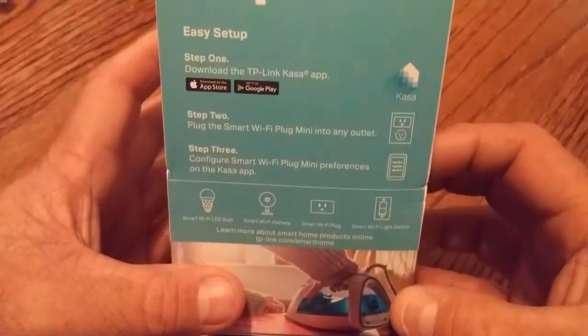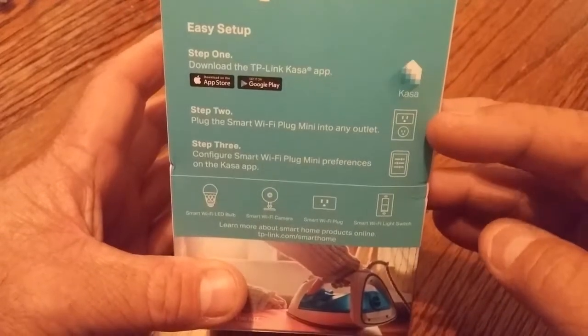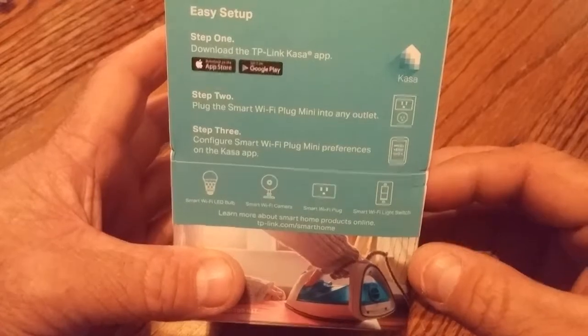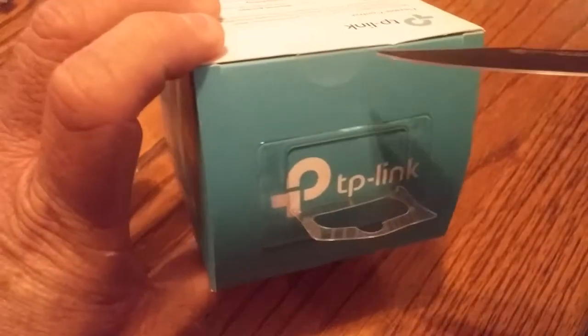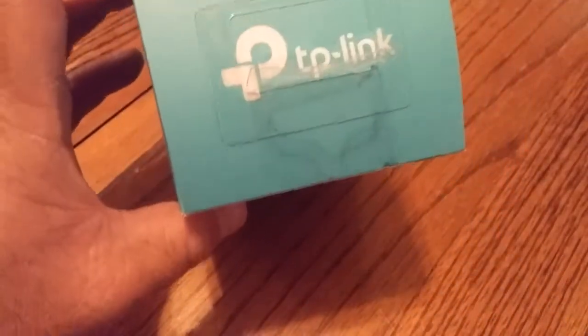Download the Casa app, which I already did, then plug in the outlets and configure the smart plug. According to the box, the setup is going to be fairly easy, so let's go ahead and get this open.